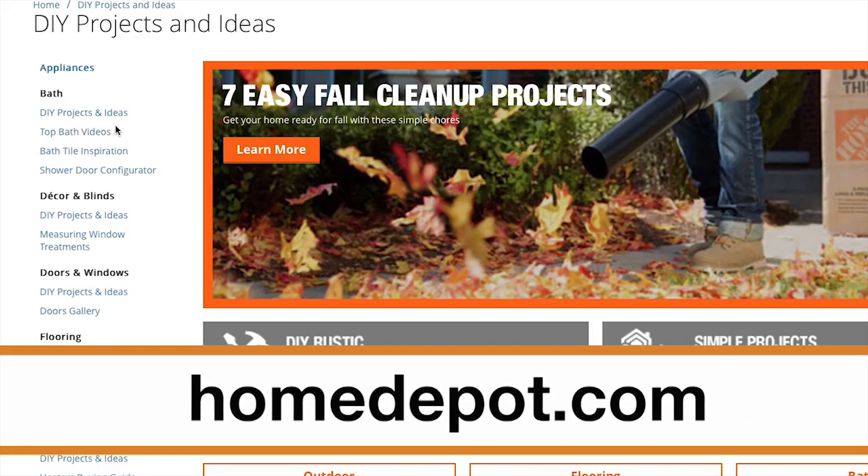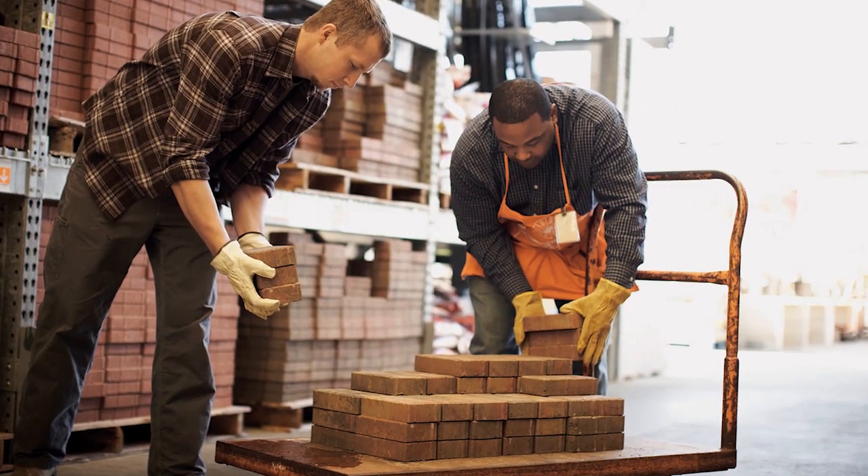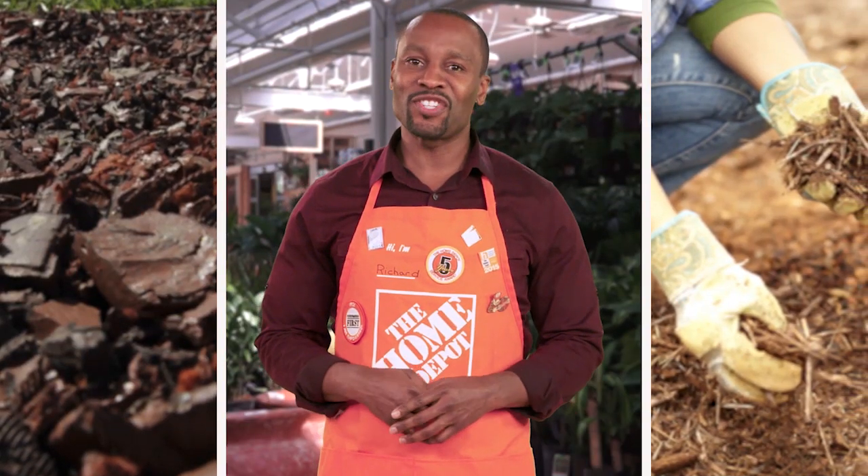For more detailed information about this and many other popular tools and products, check out the DIY projects and ideas section of HomeDepot.com or talk to one of our store associates. Good luck and thanks for shopping at the Home Depot.